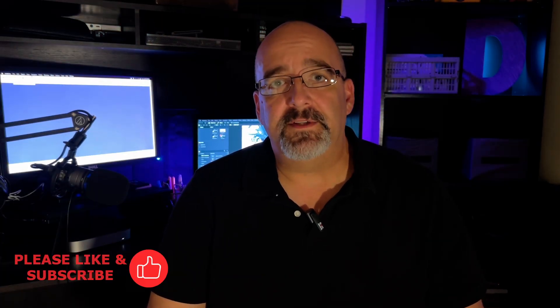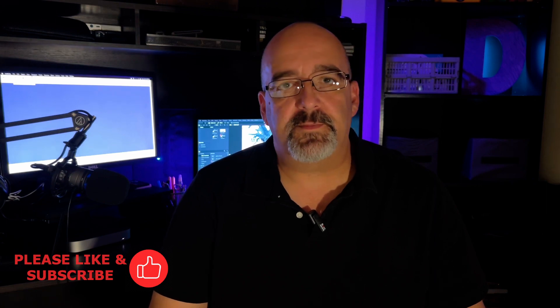Hi everybody, thanks for stopping by. I haven't had a lot of time lately to do any outdoor videos just because it's been so hot here in Arizona, so I thought maybe I would do some product review videos. While I was trying to figure out what to review, I decided to focus on products from one company in particular, and that's Movo Photography.